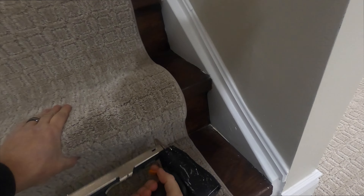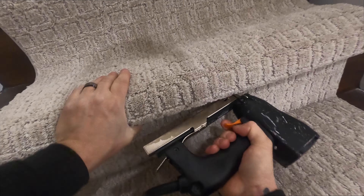Now we're moving up to the next stair. Measure on each side — every stair is the same. Under the nose, a staple every inch is good, depending on what kind of carpet you're using. Push in with the kicker and staple on the side.